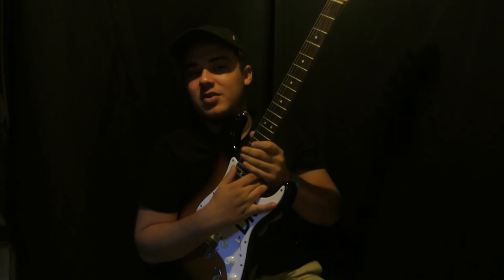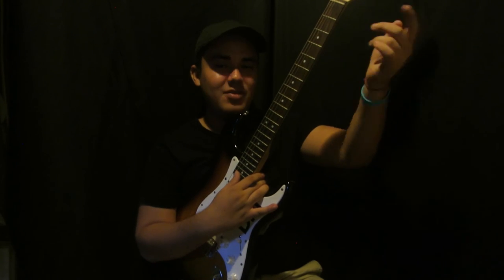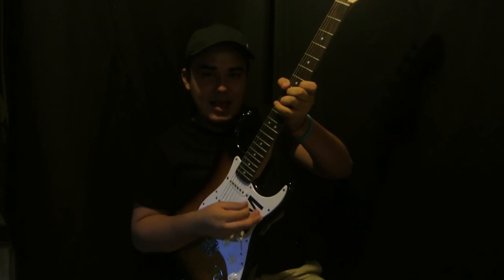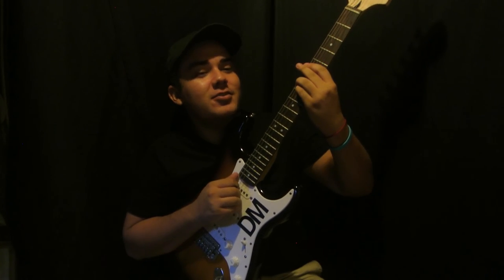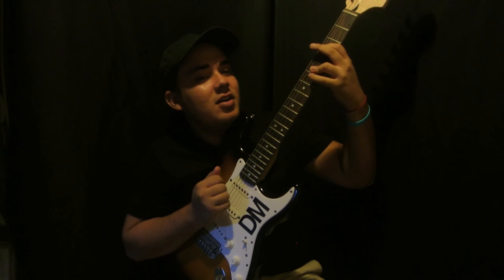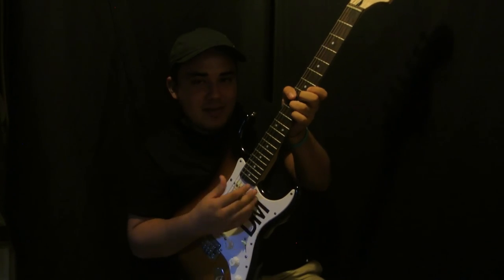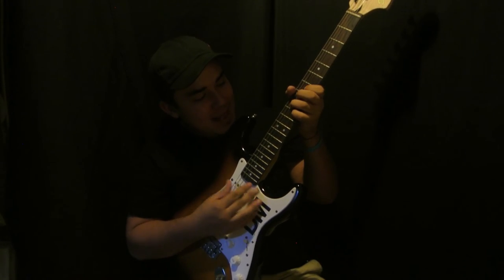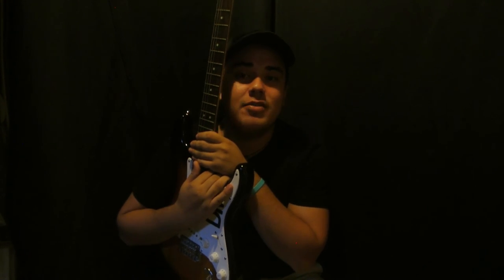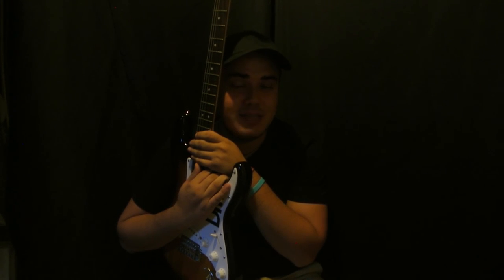You only do the G right before the chorus. That's the whole entire song. Thank you so much for watching — if you enjoyed it please give it a thumbs up, subscribe because I make guitar tutorials every single day. Peace out guys, till the next video.